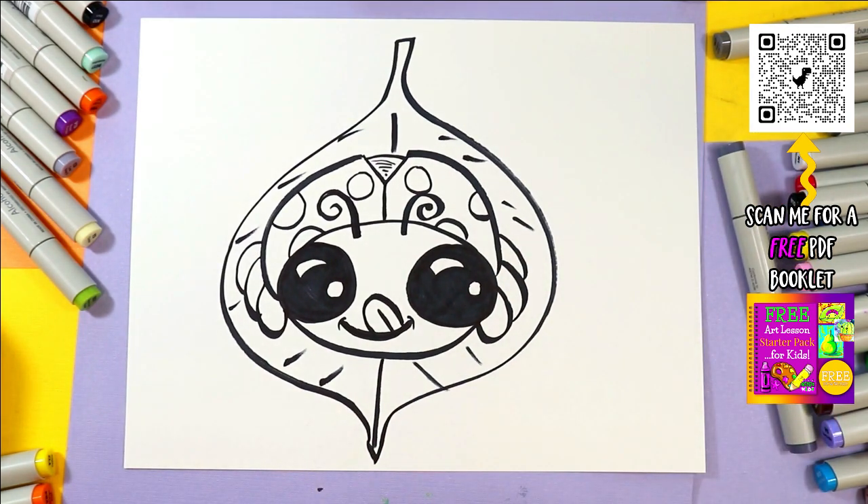So cute! Alright, we've got a lovely ladybug. Let's add some color. So you grab whatever you want to color with and your choice of colors and give it some color with me. Let's do this!